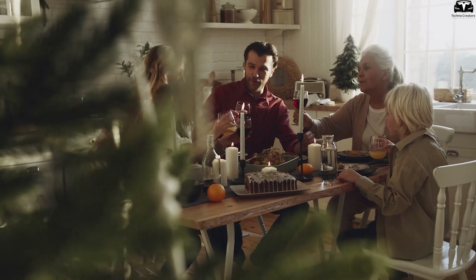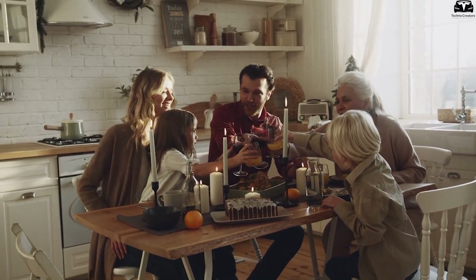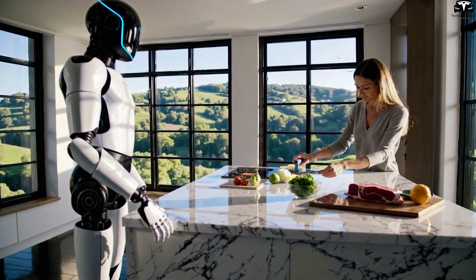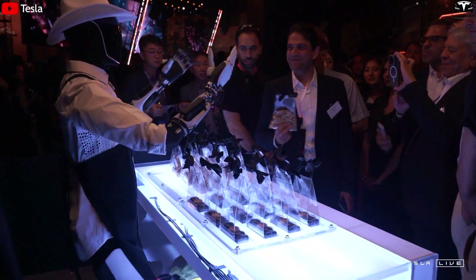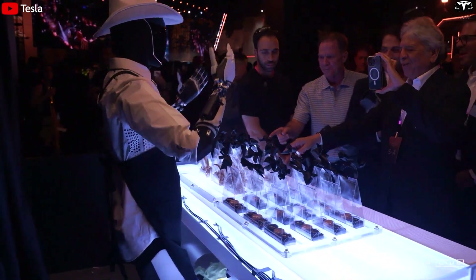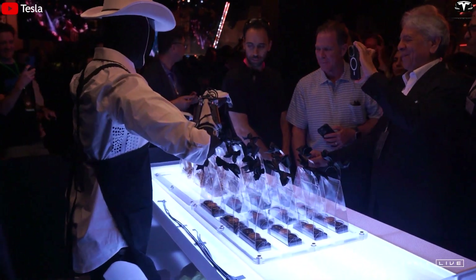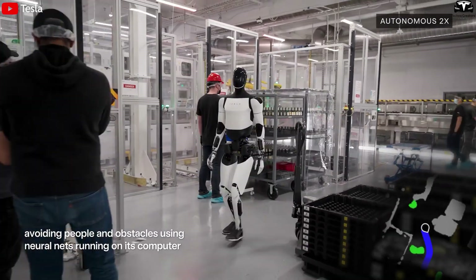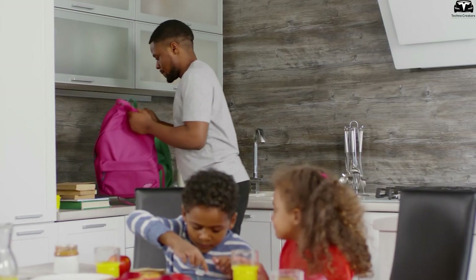A concrete illustration is a one-hour morning routine simulation in a household of four. As soon as the alarm goes off, Tesla Bot turns on the lights, opens the curtains, checks the room temperature, and sets the air conditioning. While the family is still asleep, it prepares breakfast, fills the coffee machine with water, checks battery levels of mobile devices, and even brings clothes from the dryer to the bedroom. Over 20 small tasks are completed in just 45 minutes, more efficiently than a typical adult.